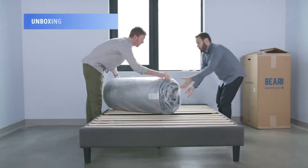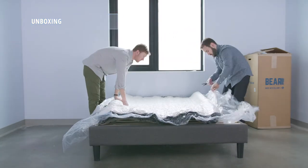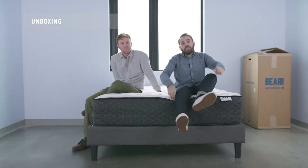To unbox the Behr Hybrid mattress, grab a friend and bring the box to its final destination. Take the roll-packed mattress out of the box, cut the plastic, and give it about 12 to 24 hours for it to expand to its full height.